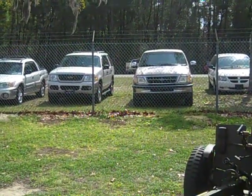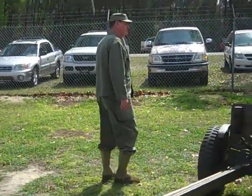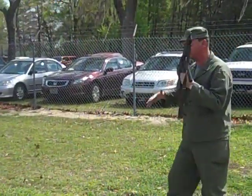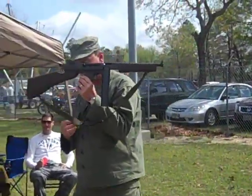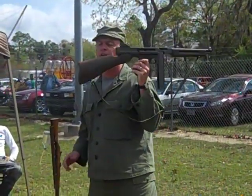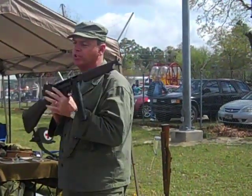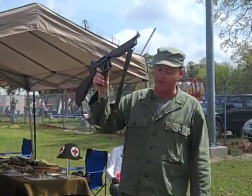The next weapon is the Thompson submachine gun. The Thompson was developed right after World War I by Colonel John Thompson, a World War I veteran. He realized that with trench warfare, they needed a weapon that was fairly compact but automatic, one you could basically sweep the trenches with. His ideas resulted in the Thompson submachine gun.